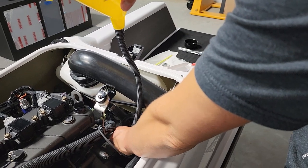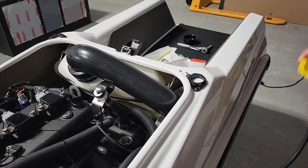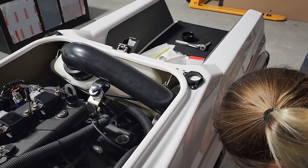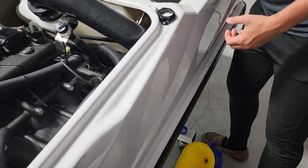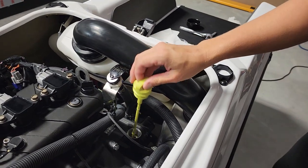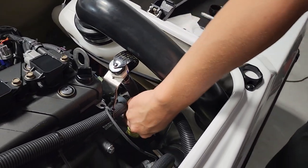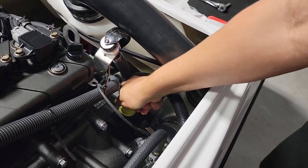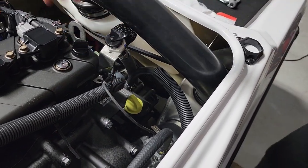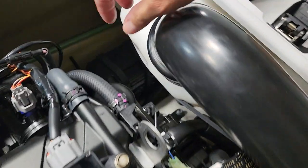Run the engine so it fills up the oil filter. Go ahead and put the dipstick in so you can get an accurate level check with the oil all cycled through the engine. Nice and snug. Double check everything — make sure you've got the dipstick on, your filter's on, everything is nice and tight before you fire it up to double check your oil level.